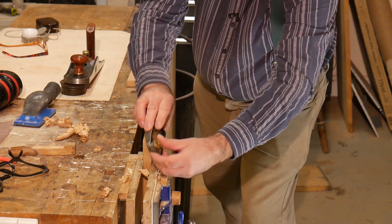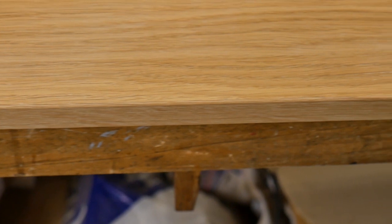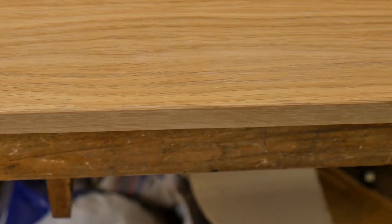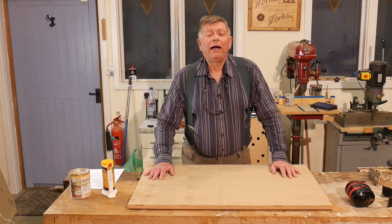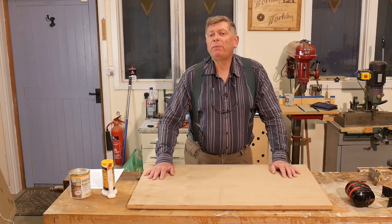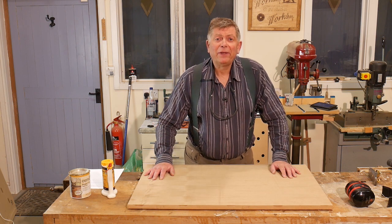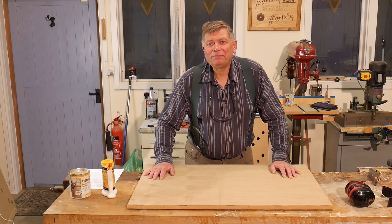And of course I could just as well use a chamfer bit in a router. I still have some tall cabinet sides to finish, but next time we meet I'll be making the plinth. So until then, thank you for watching and enjoy your workshop. Cheerio.